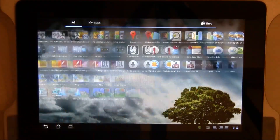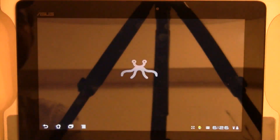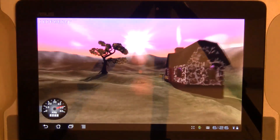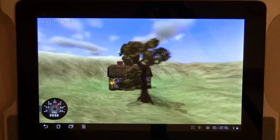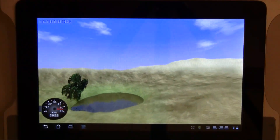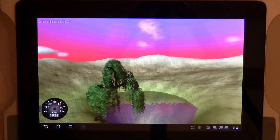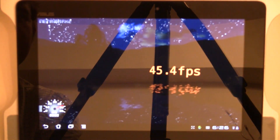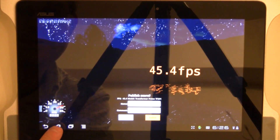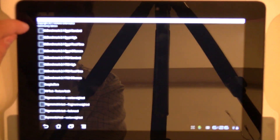Last but not least, we still have another benchmark — here we go, Neomark 2. Let's give it a shot. The result is 45.4.